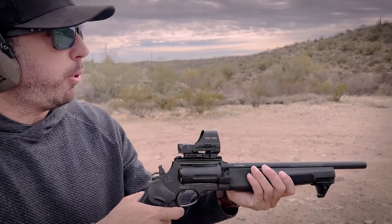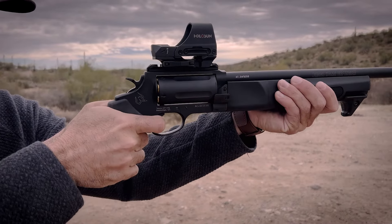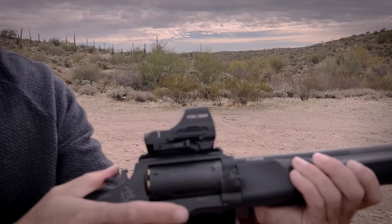See that second trigger pull? If you don't cock the hammer back it's a lot of pull — a lot of pull. But I love how easy that trigger is when you've already cocked the hammer back.